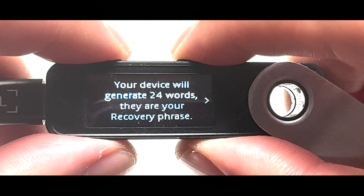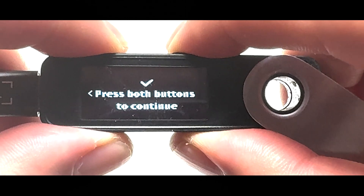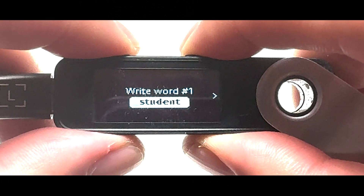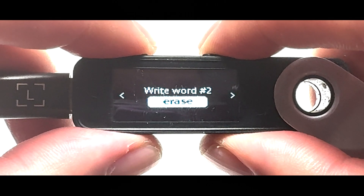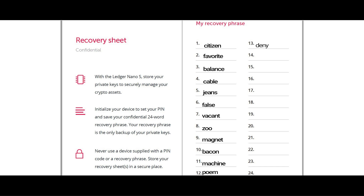Now press both buttons. Keep tapping the right button until you see the checkmark icon, then press both buttons again. The device shows the first word — write it in the number one spot on the recovery sheet. Make sure the numbers on the sheet match the order of the words on the device. If you mix them up, you might lose your recovery phrase and access to your cryptocurrencies. Press the right button to see the second word and write it in the same number on the recovery sheet. Keep doing this until you've written all 24 words.